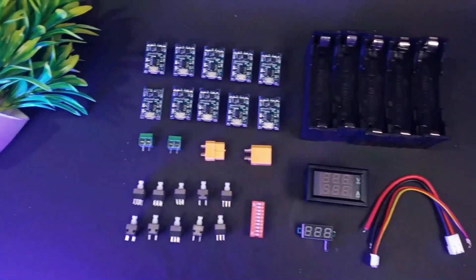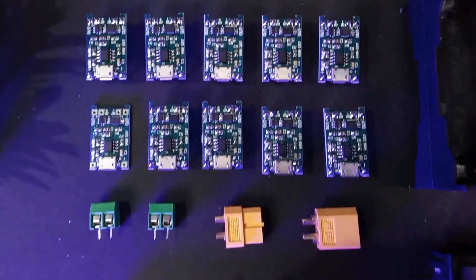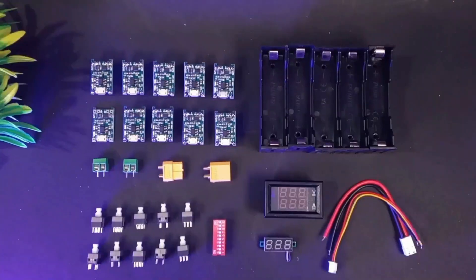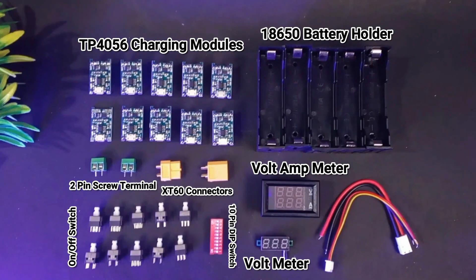We need a few electronics components like charging modules, switches, a voltmeter, XT60 connectors, on/off switches, a voltmeter, and so on.